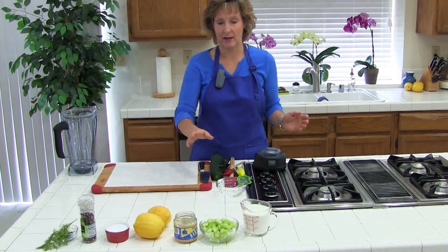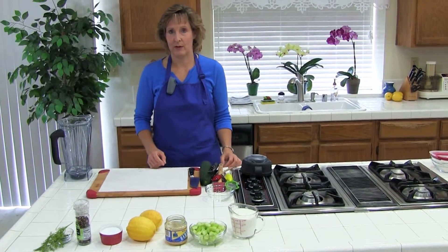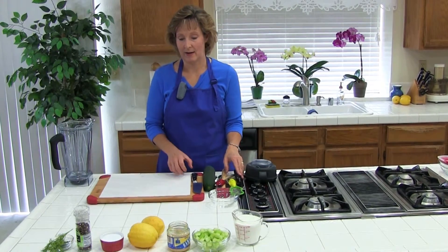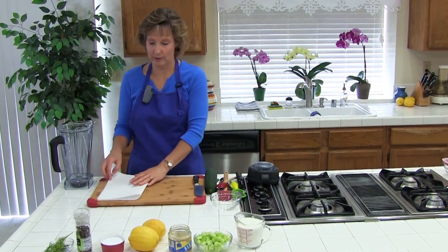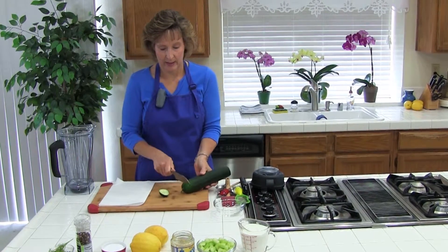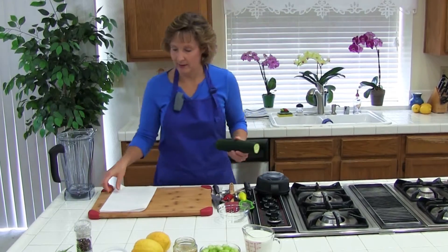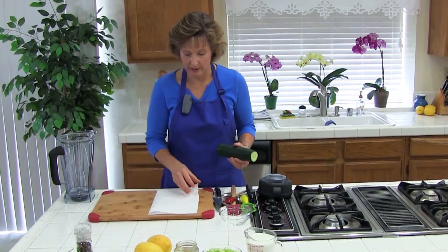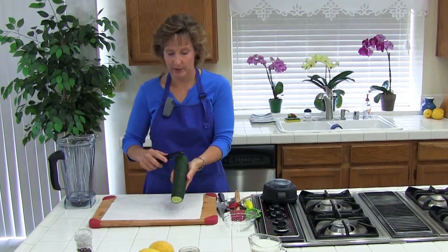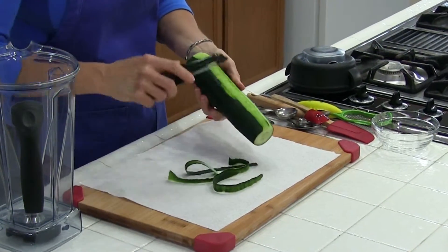Before we begin — I already chopped up my cucumber — but not everybody knows how to peel, seed, and dice a cucumber, so I'm just going to show you real quick, especially the seeding part. I need to peel it first to show you how to seed it.